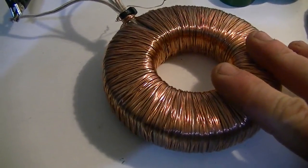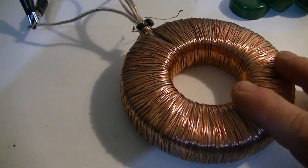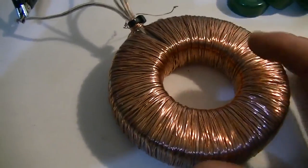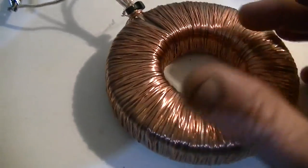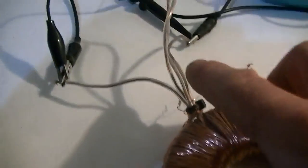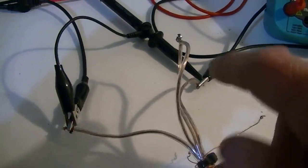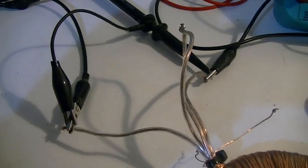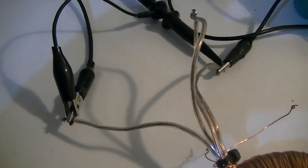Here we have a ferrite toroid core, and as you can see I have wrapped some wire around it. This fine wire on the top is not being used — it's for further experiments. The primary coil on the toroid is wound from speaker wire, dual core stuff, then split and hooked in series. About 0.4 ohms resistance across that in series.